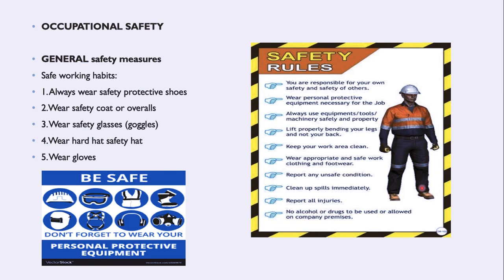The third is wear your safety glasses — you can see the gentleman with the glasses on. The fourth is wear your hard hat, you can see the hard hat right here. And the fifth is your gloves. All five fall under your PPE, so please remember these five general safety measures.